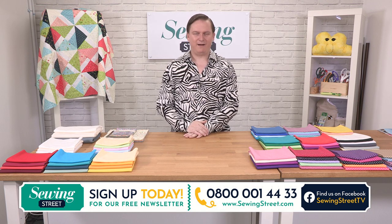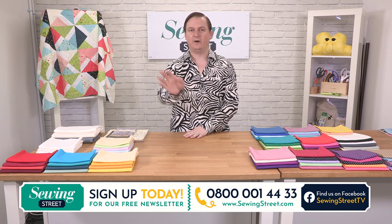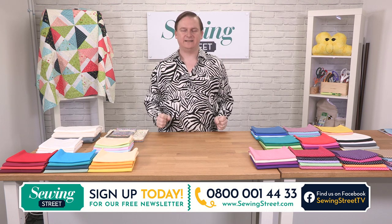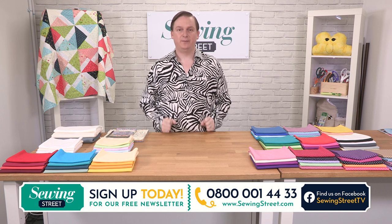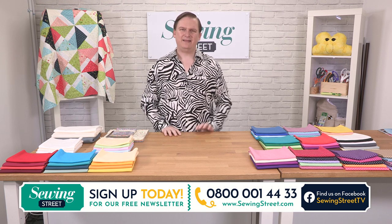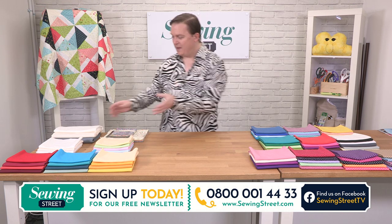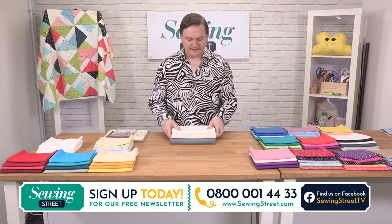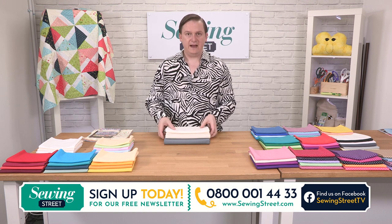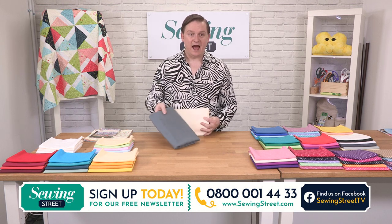Today is one of my most favourite shows — because every one of us has a little bit of stash out there. If your partner is watching, you know nothing about this! Over here we have got some amazing, phenomenal deals on a stash-building collection. These are backings, but they're also just two-metre big pieces of fabric. Really amazing collection — and you'll recognize the school grey. I've used that in all of my EPP and FPP projects. It is stunning to work with.